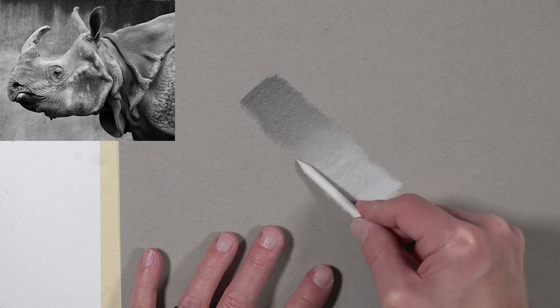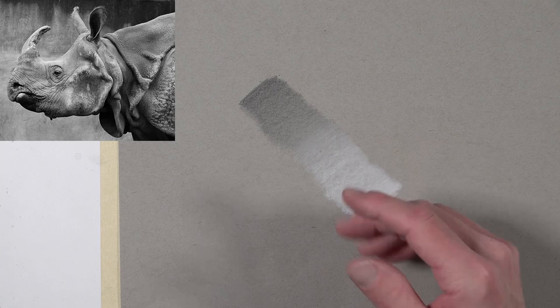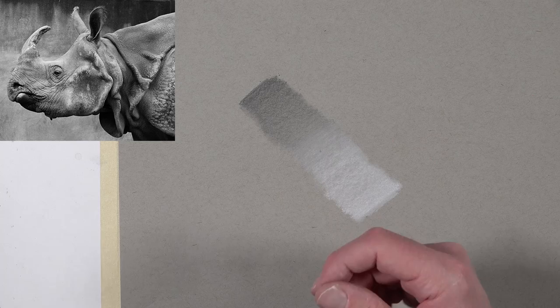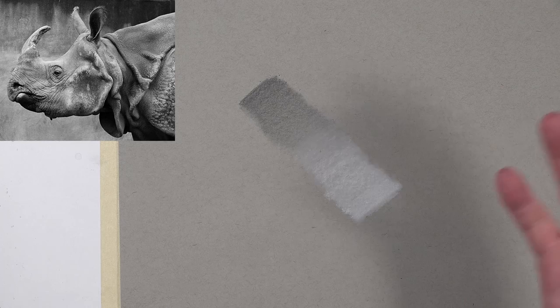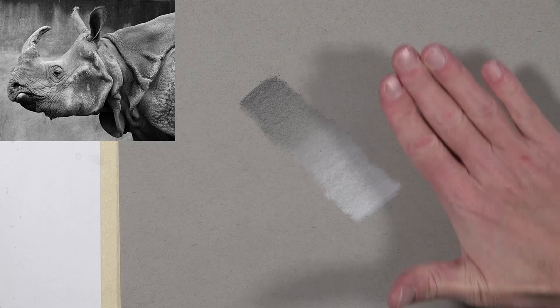There is an issue that arises when combining these two types of media because they are different. Graphite is not the same thing as charcoal — it's a different material and it behaves differently on the surface. If you've ever worked on a graphite drawing and used a softer pencil like a 4B with a lot of pressure, you get what's called graphite shine. If you apply too much material and it flattens out the tooth of the paper, the graphite reflects light. Graphite is just naturally reflective — you can look at the pencil tip and see that it shines.